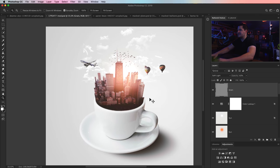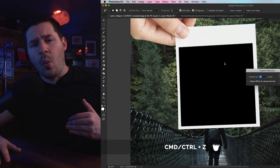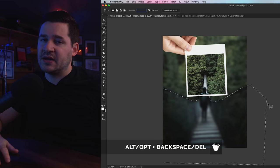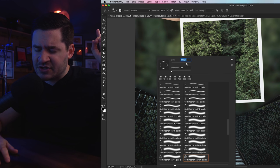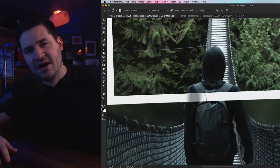And there you have it, ladies and gentlemen — we've created the City in a Cup composite. The cool thing about this is you can do it with any city you want; here we've done it with Chicago today. If you enjoyed this tutorial, make sure you subscribe and turn those notifications on. If you did create this artwork, upload it to your Instagram and tag me — I would love to see it. Check out this other tutorial about creating a walking into focus across a bridge photo manipulation effect. Nathaniel Dodson, tutvid.com — I'll catch you in the next one.